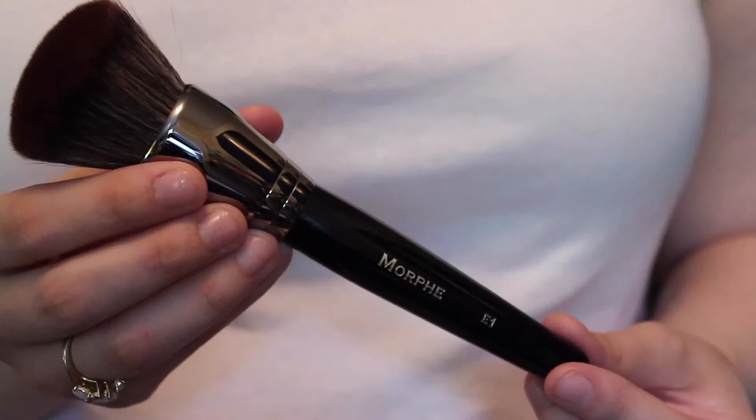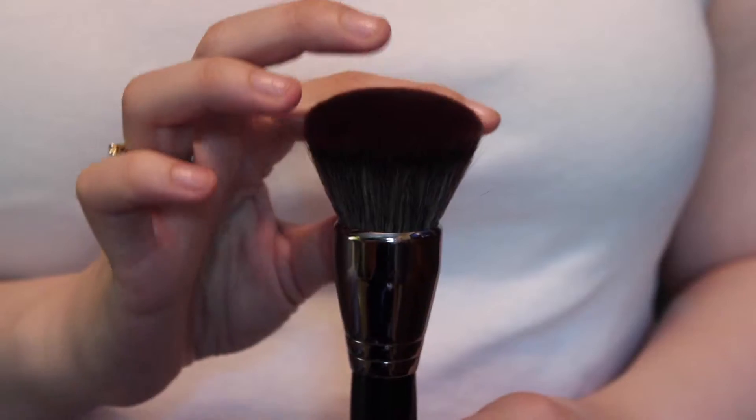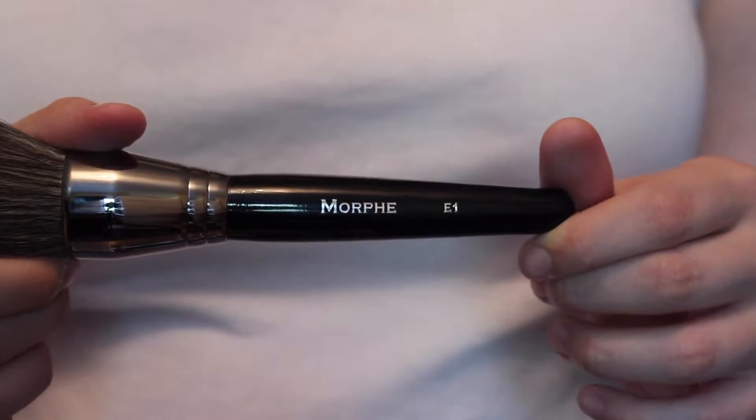This brush actually has a lot of weight to it, so it definitely helps you apply the powder a lot better. Also, all these elite brushes are synthetic so you can also use this for foundation if you're into that. But for me I would probably use this for powder. I love the feeling of how soft these elite brushes are. It's a very sturdy brush — no shedding whatsoever.